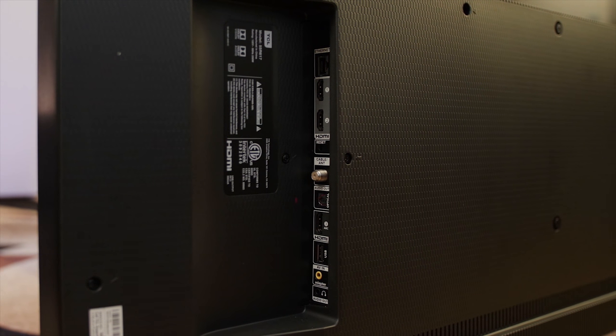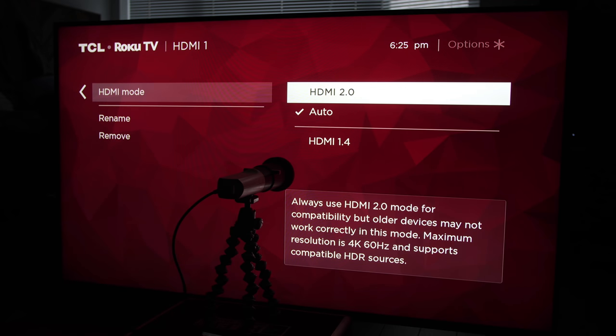There are only 3 HDMI ports, but at least all 3 support HDMI 2.0 with HDCP 2.2.